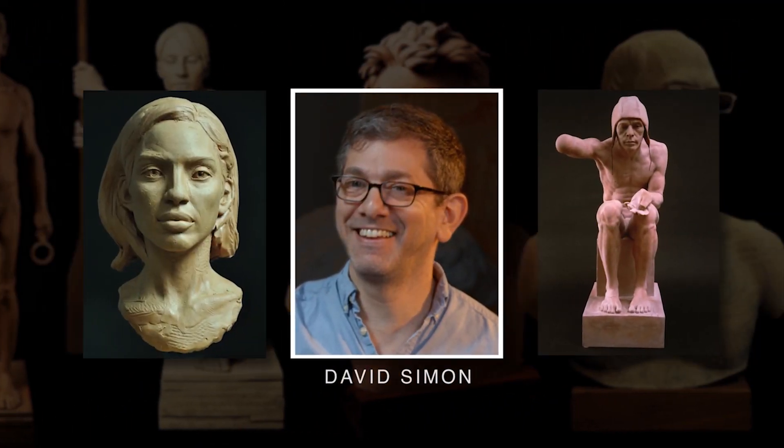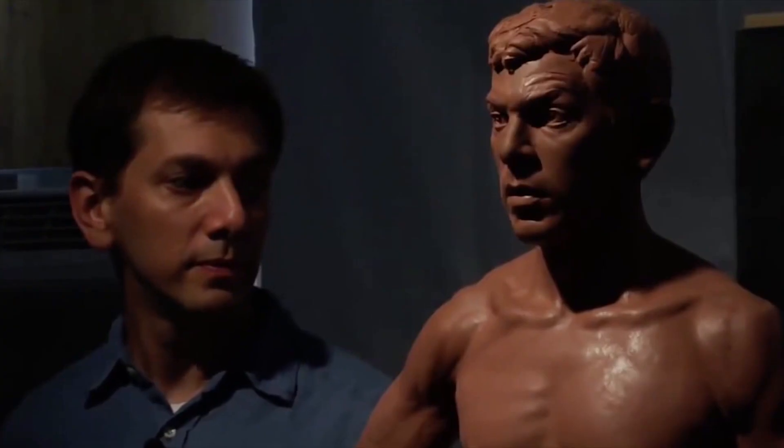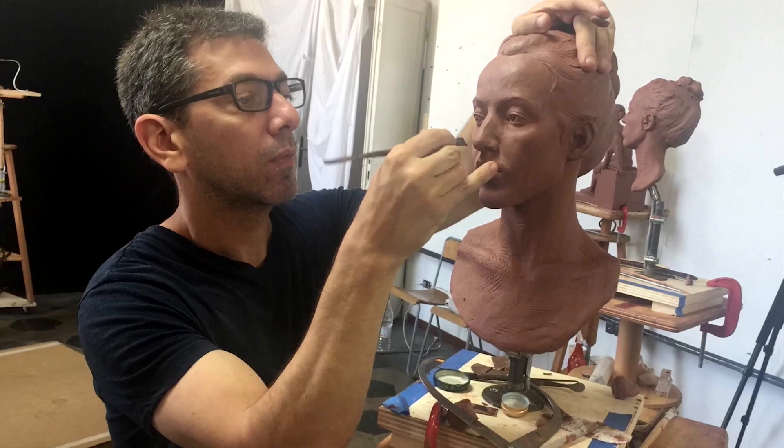A sculptor of international acclaim, David Simon's career has ranged from life-size portraits and figures to massive bronze statues, and he holds private workshops abroad and in his Los Angeles studio.